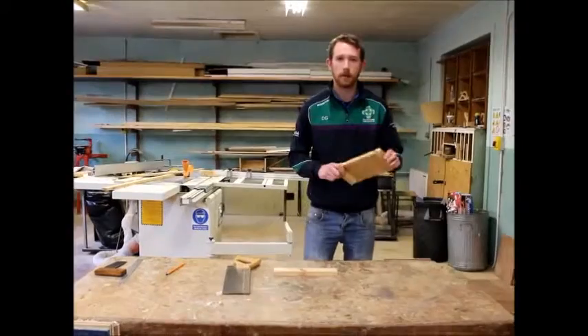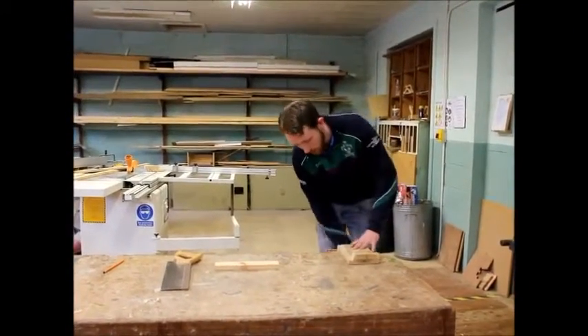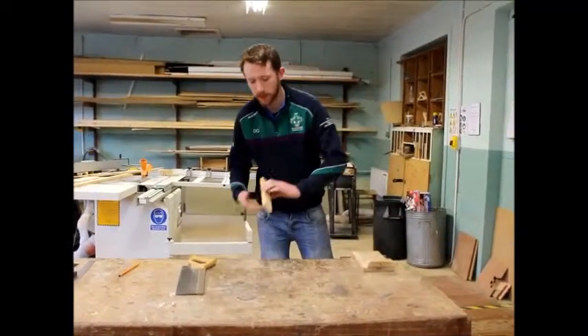What we're going to do is we're going to get our bench hook and we're going to put it into our vise and tighten it up. So there's our stop there.